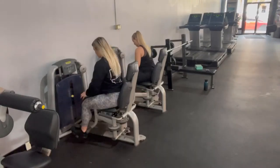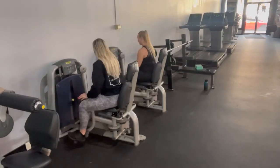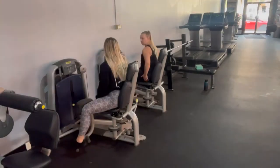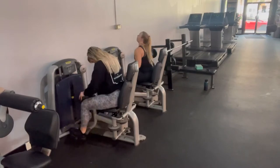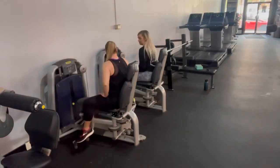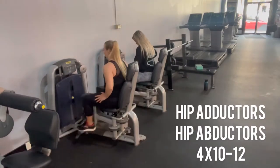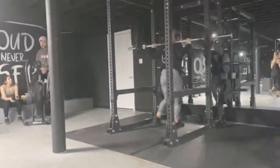Learning how to properly activate your glutes before a glute workout is so important. It's basically just telling your body, hey, these are the muscles I'm going to be working, so your other muscles don't take over in the workout. As you can see here, we did four sets of 10 to 12 on both machines before going downstairs and moving into squats.